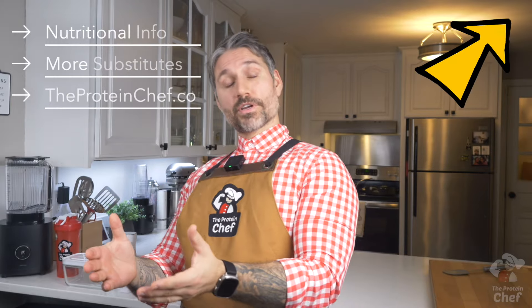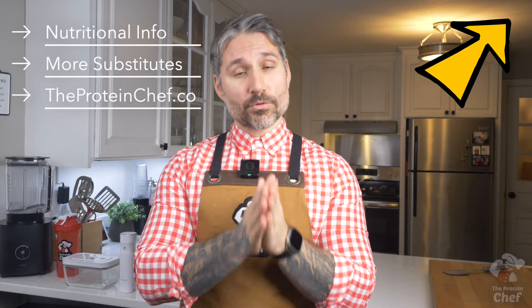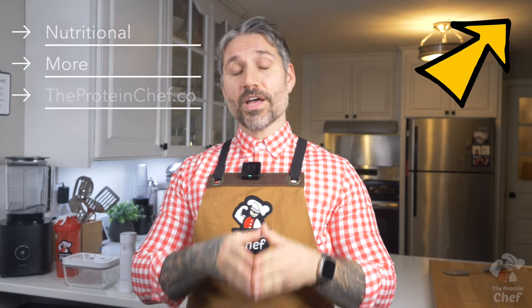Don't forget the entire nutritional breakdown, substitutes, and metric conversions are always listed on the recipe page at theproteinchef.co.